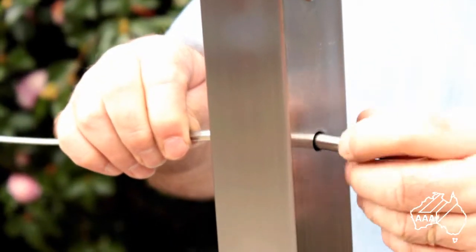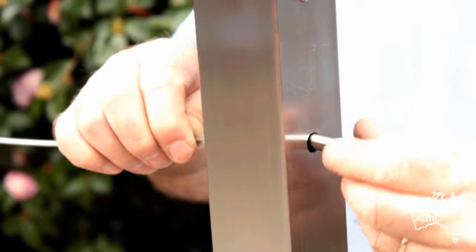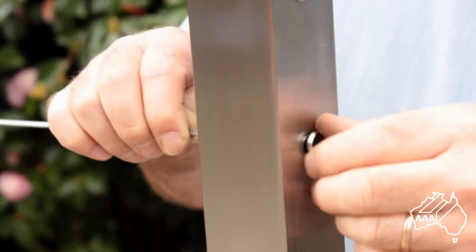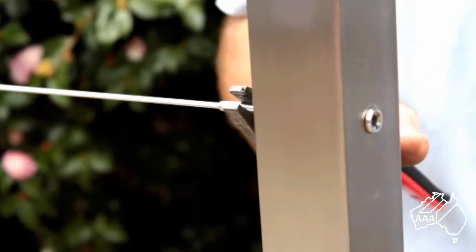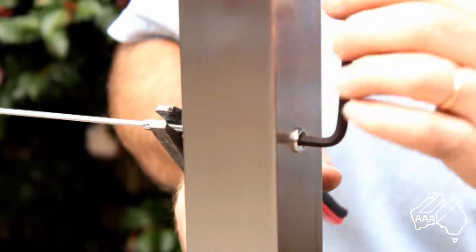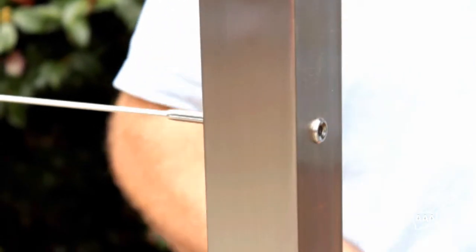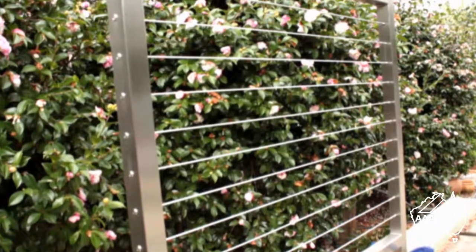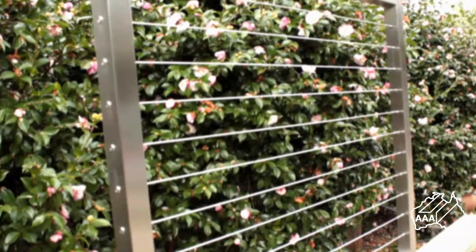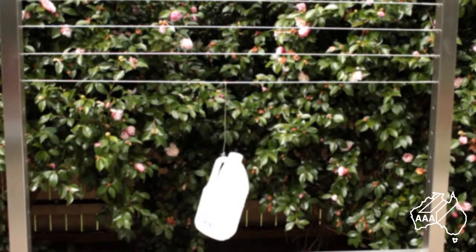Then push in the Allen key tensioner and rotate it clockwise until it just catches the wire stud. Hold the wire whilst you are doing this and rotate it about three or four turns to ensure you have not cross threaded the stud and the Allen key tensioner. Continue to rotate the Allen key tensioner until the wire is suitably tensioned. It only needs to be firm and not sagging, not piano wire tight. Be careful not to over tighten the wire as you can exert a tremendous amount of force on your posts if you try to make the wire too tight.